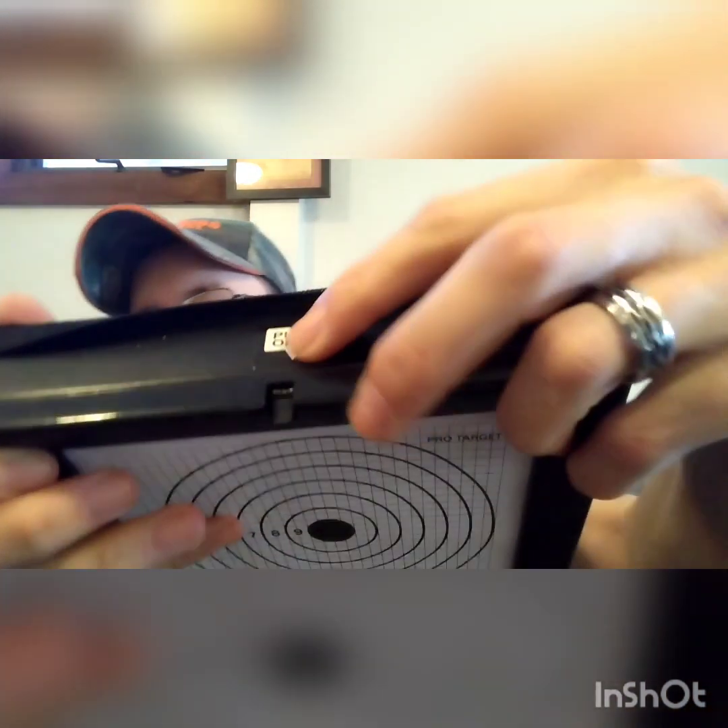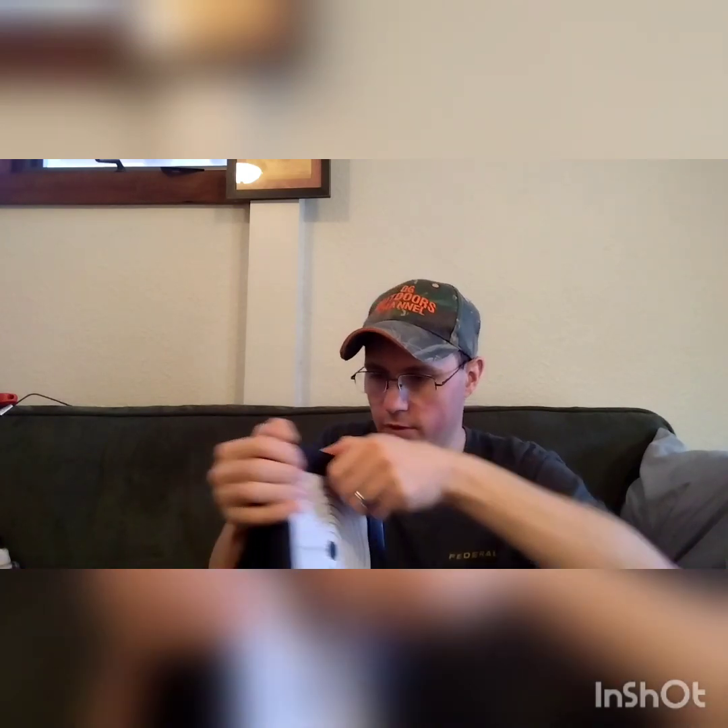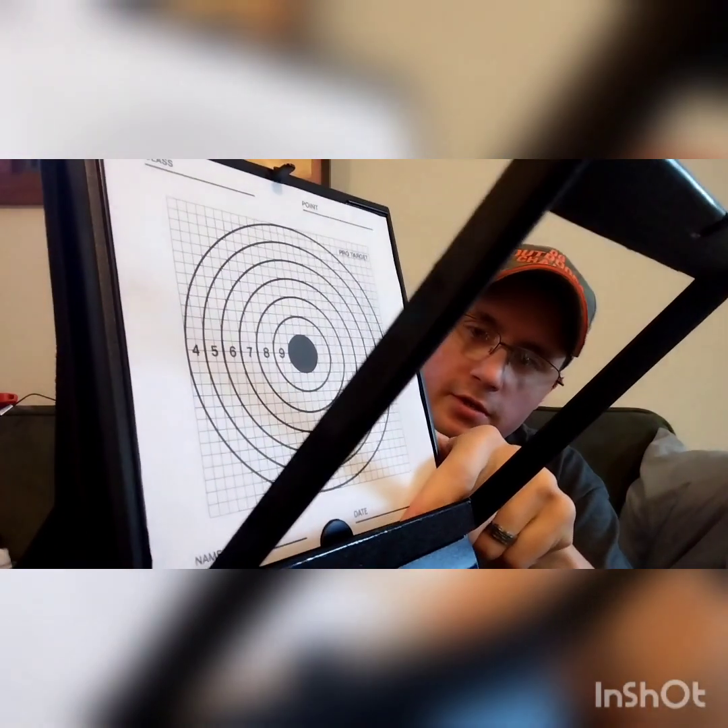It's real easy to use. Right here it'll say 'push down.' You push this little knob down, and then this will pop down like that, and then you slide your new target down here inside this plastic groove, and it holds your target up there for you.